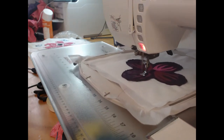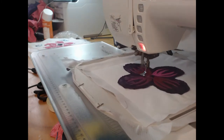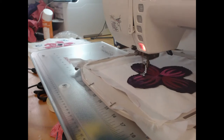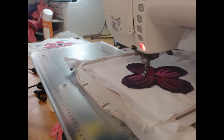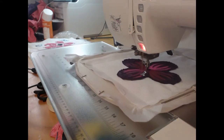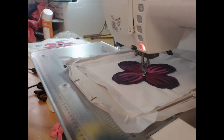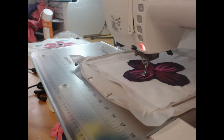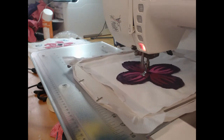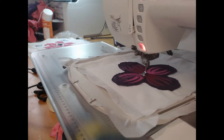Another question I get is what bobbin fill to use. I'm a pre-wound bobbin kind of a gal — use whatever works for you. I've got a really nice strong bobbin fill; it's one that we sell and I'm even using that to quilt on the back as well. If you like to wind your own, please feel more than comfortable doing so. When you get to the quilting on the back, if you want to use a specific type of quilting thread, you are more than able to do that as well.